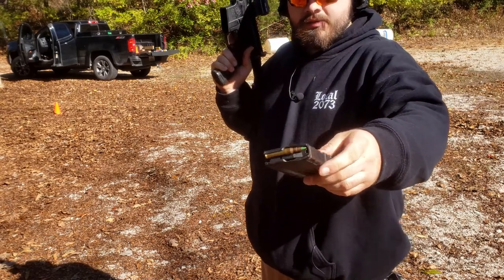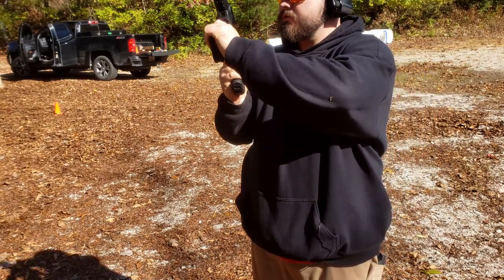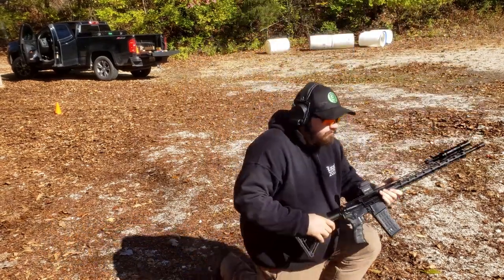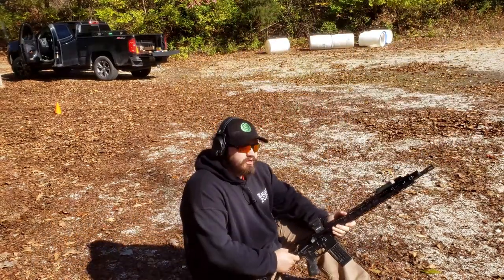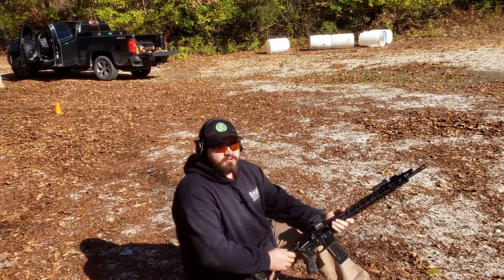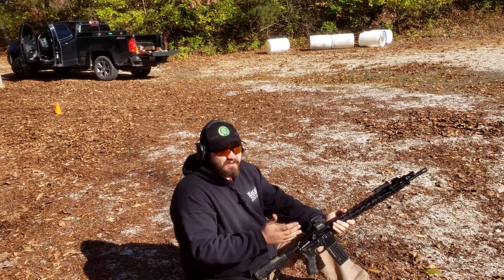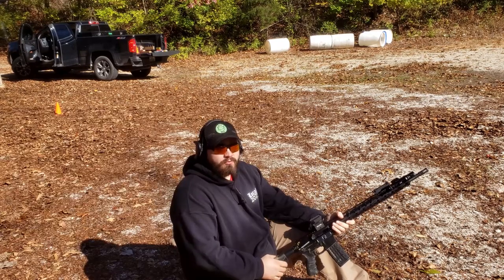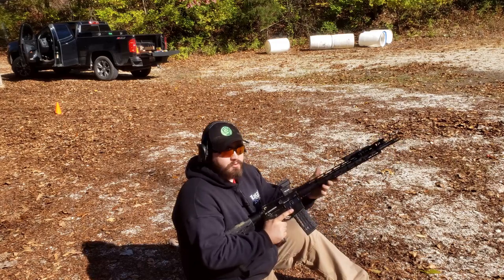Now we've got the IMI M855 green tip — this has the mild steel core in it, so it's not armor piercing, but it does well at piercing armor. Remember, this is only a Level 3 plate, so it really isn't rated to stop this. Now that I have a 20-inch upper, we'll see if it does. It stopped it with a 16-inch before.